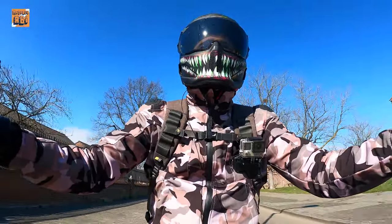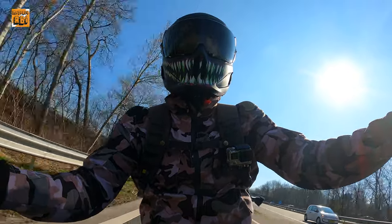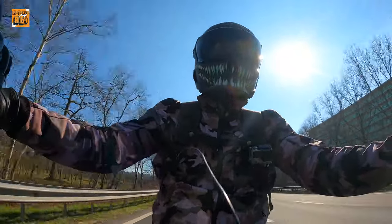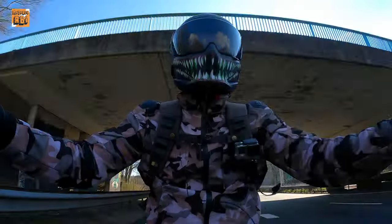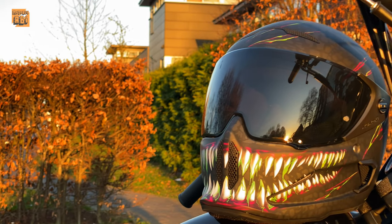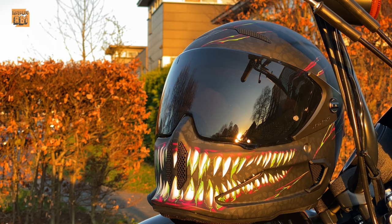The Ruroc Atlas 2.0 really surprised me with its airflow, especially considering it is a large-format helmet. It feels much smaller and lighter than expected — that is a real surprise. From the outside it has a very interesting and striking design, and people definitely notice it and look at you, which is also a nice thing for a helmet.